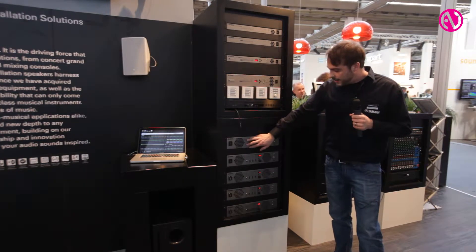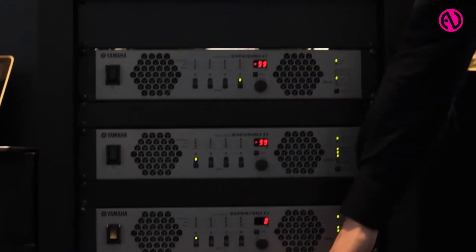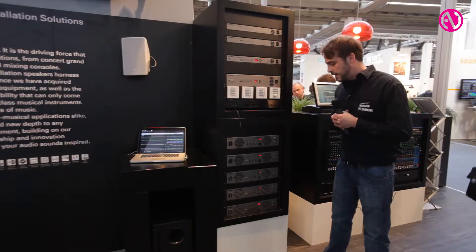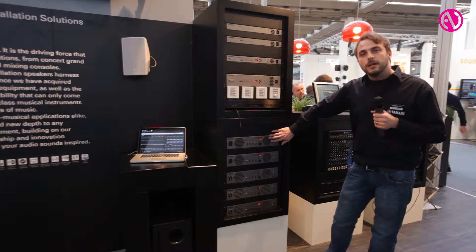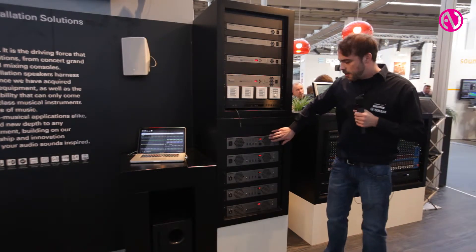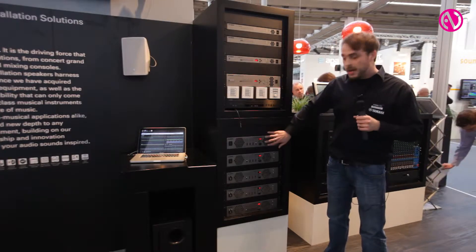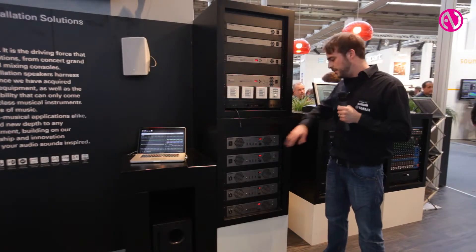The amplifiers feature four-channel and eight-channel models, each having 140 watts per channel or 260 watts per channel. They are available with a Dante interface or only with our Yamaha digital interface.